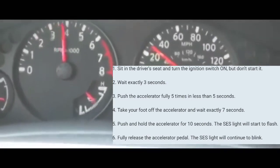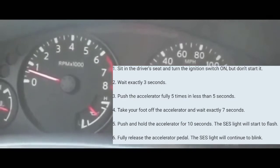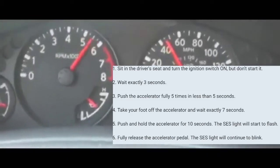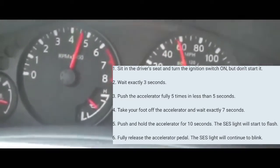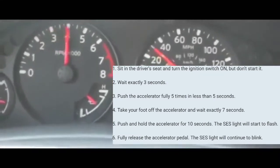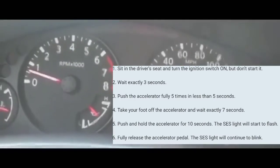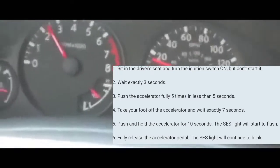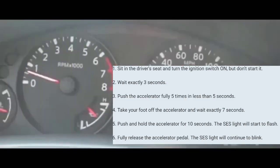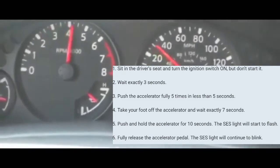Alright, I'm going to do it with you guys right now. The car is now on. Counting three seconds: one, two, three. Now pumping the accelerator five times: one, two, three, four, five. Now waiting seven seconds: one, two, three, four, five, six, seven. Foot on the accelerator — holding for about 12 seconds. At which point your service engine soon light should start blinking.